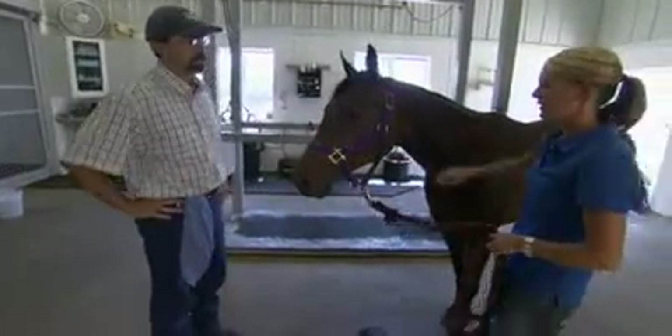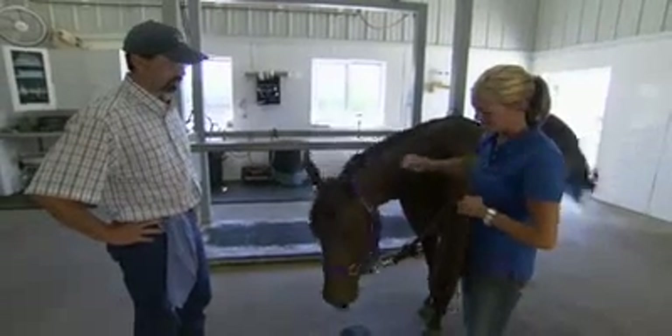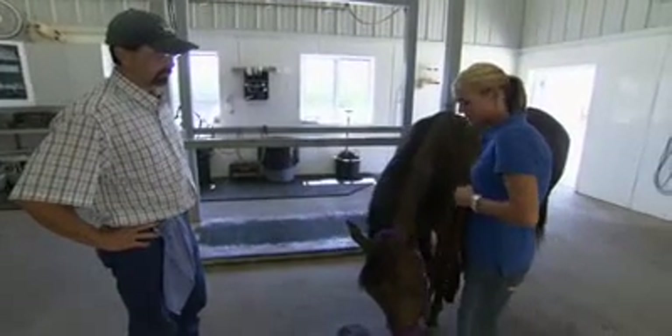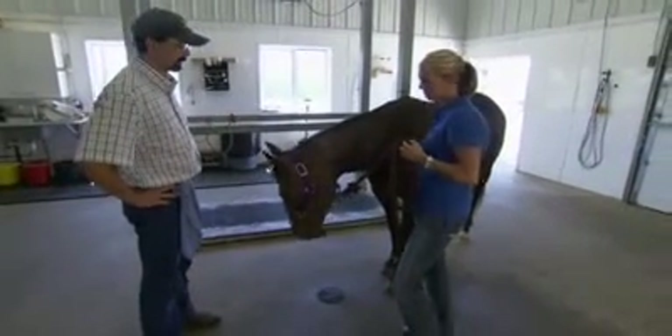Nice to meet you. Who'd you bring today? This is Cowgirl. She is a two-year-old mare that's going to be going into training this fall. So we wanted to check and see if she had any whooped teeth, clean her teeth up, and whatever we need to do to her.